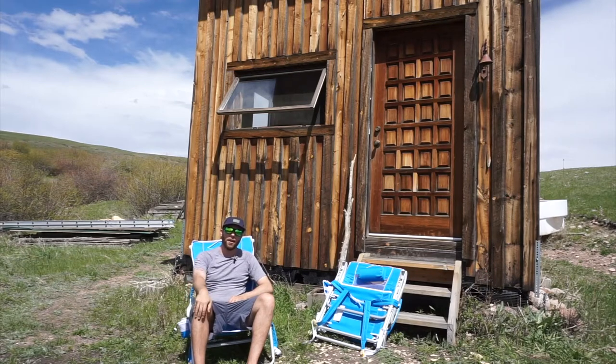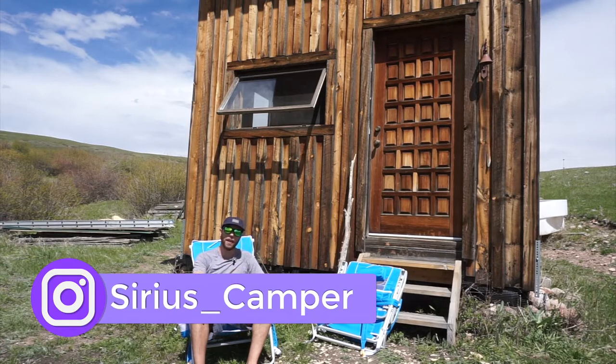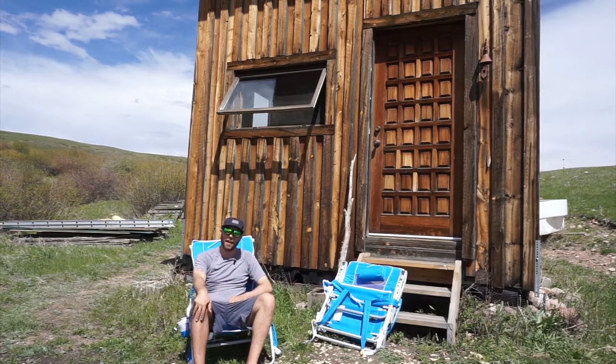Hey guys, how's it going? It's Dan and I'm here at this cabin today to talk to you about some really cool chairs from GCI Outdoors called the Sunshade Backpacking Chairs.